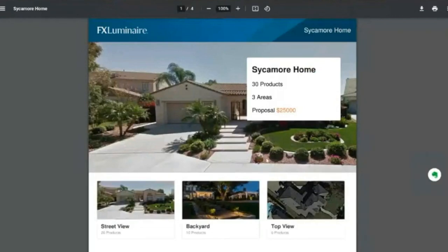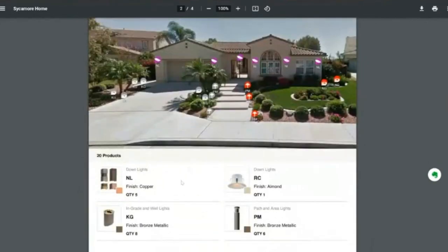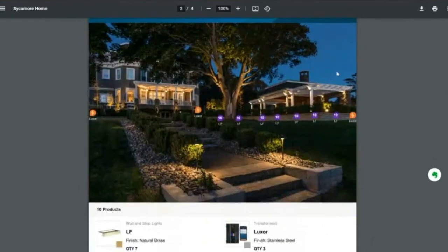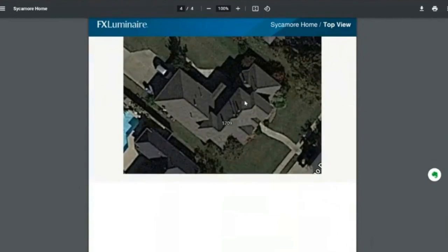What it's doing right now is generating a classic sell sheet I can give to my homeowner — whether in person by printed copy, by showing it on my iPad, or emailed with my contract. Here's the sheet: it's got the front view, gives a quick summary, says the proposal is $25,000, shows the three areas, shows area one with the products we're going to do, some specs on what the fixtures might look like, and the quantity of each one, all as a professional lighting designer output.